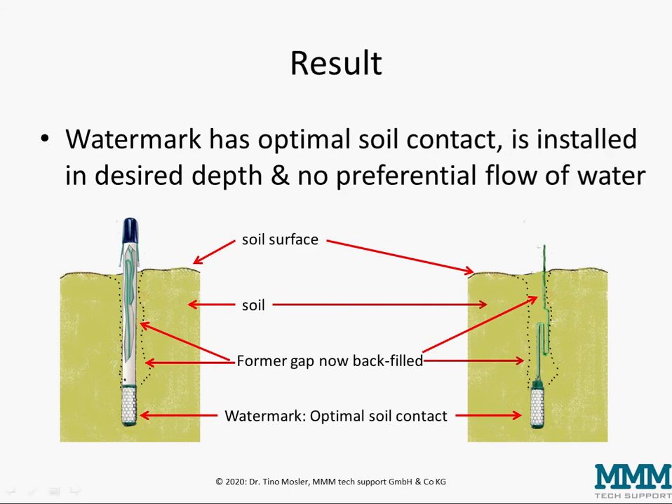As a result you have the watermarks installed at the desired depths with optimum soil contact. The sensor has to be really well in contact with the soil, and above the hole is backfilled with soil slurry so we don't have any preferential flow of water directly down to the watermark.